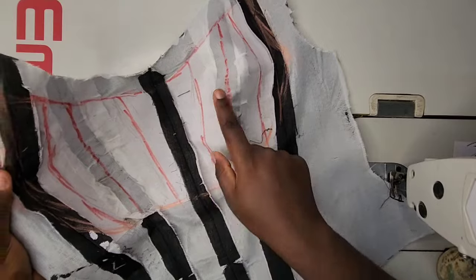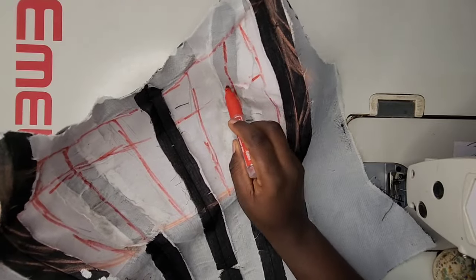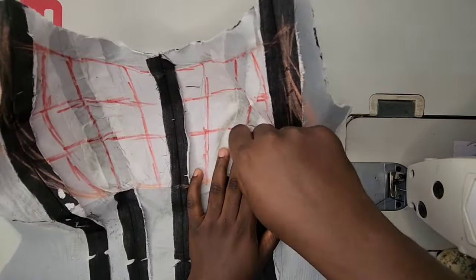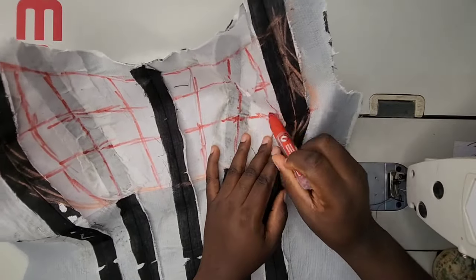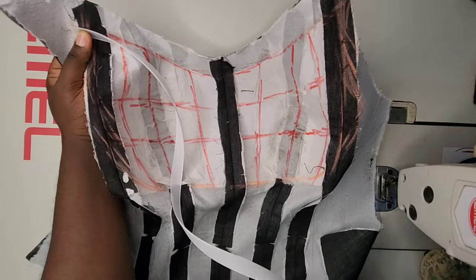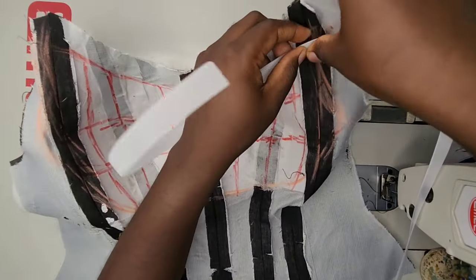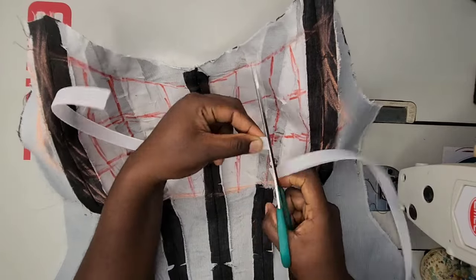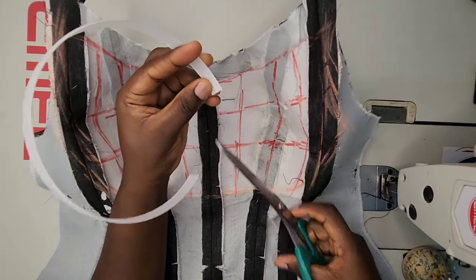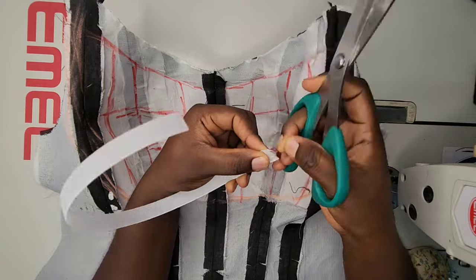After getting all the vertical lines, I'll also be ruling horizontal lines on the bust area. This is going to make my bust caging firm, give it good structure, and make it curvy when I'm done sewing — you won't end up with a flat bust caging. From when I first started doing bust caging, I had issues with it appearing flat. I noticed it all starts from the cutting process — how you cut and sew your bust area matters a lot. Another tip: when you find curvy lines on your bone layout, you need to curve your bones accordingly.